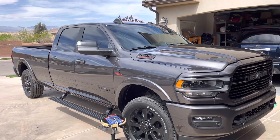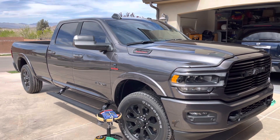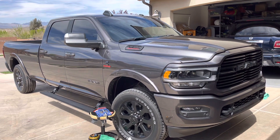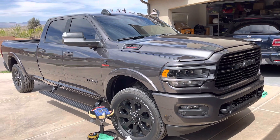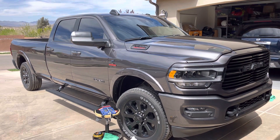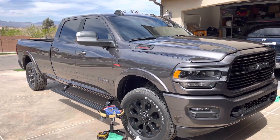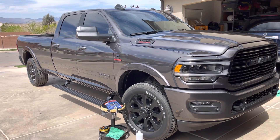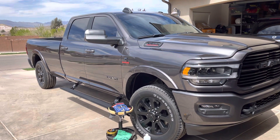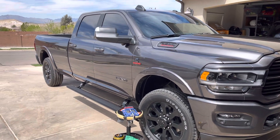Hi guys, I'm going to save you the trouble and headache of doing research to figure out the best easiest way to debadge a truck. I wanted to debadge this brand new '21 Ram 3500 and I didn't see paying a shop several hundred dollars to do this when it's so easy. So I've done all the research and homework for you. Online there are people suggesting all kinds of different things, but this way worked fast, clean, with no marks or scratches — you can't even tell the decal was on the truck.